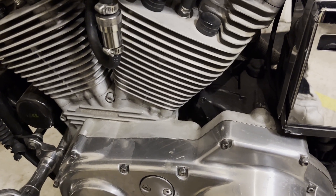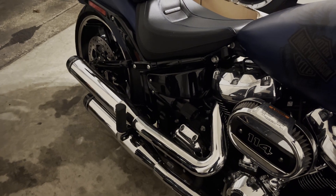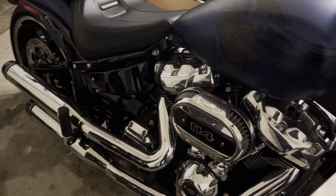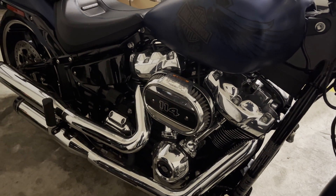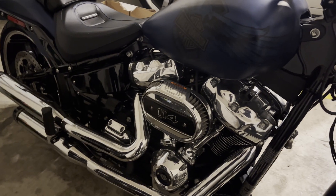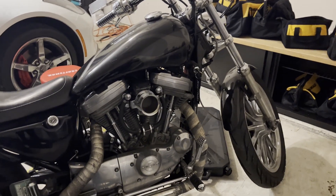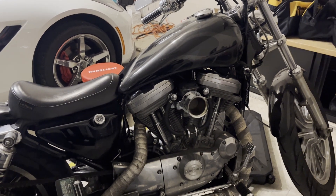It's kind of loud as it is because these are drag pipes, which is good for performance but the noise gets to your ears after a while. My other bike has Reinhardt's on it and I think the cats are in the slip-on, so it's essentially a straight pipe too and that's pretty loud. I'm tempted to do the 131 kit on this bike, but the price-to-benefit ratio — it probably costs as much as this entire bike.